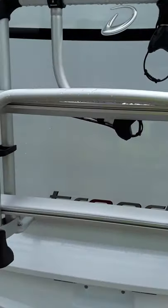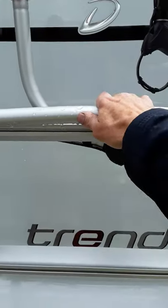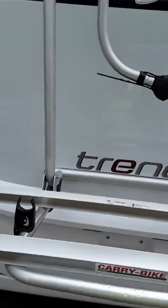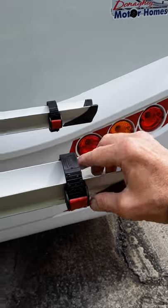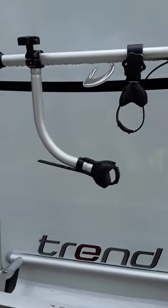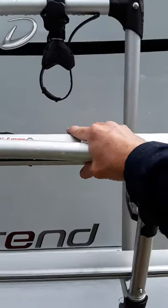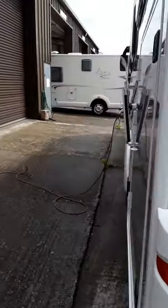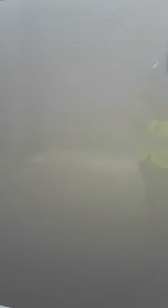The bike rack: grab the bar here, pull it down so it sits down, and there are little straps for your wheels — they work like small ratchets. There are two top straps for the crossbars. Pull it up, push it up, and give it a push into place. That's the other side of the boot there.